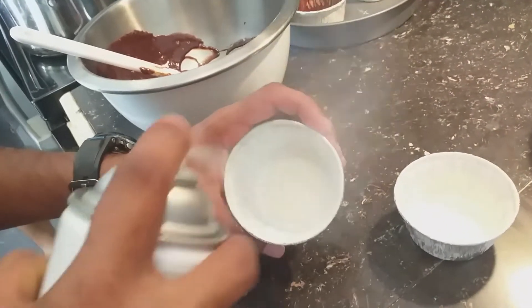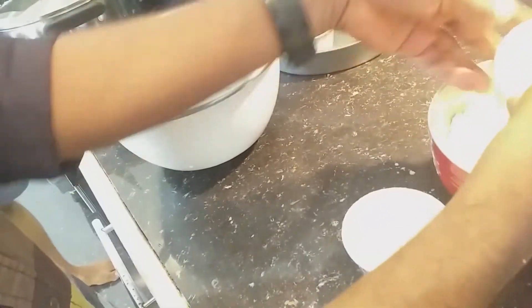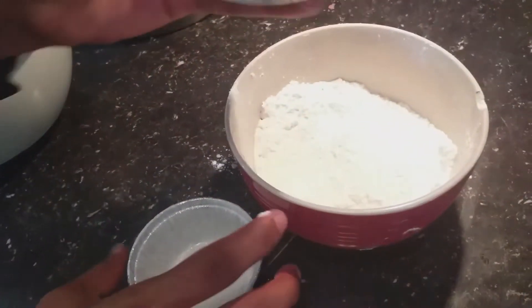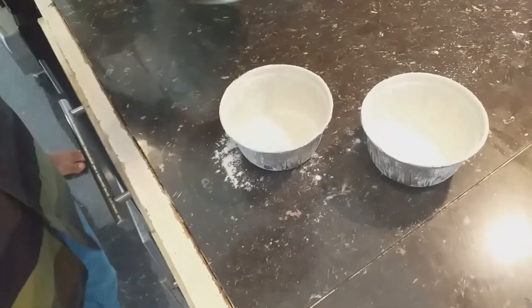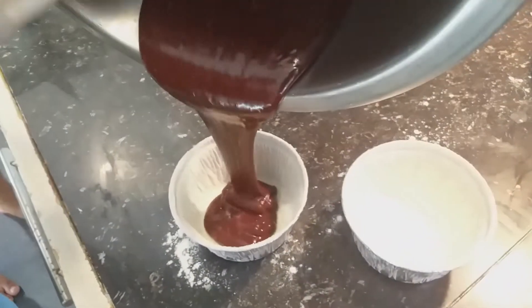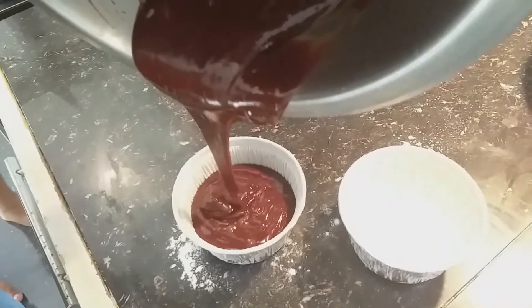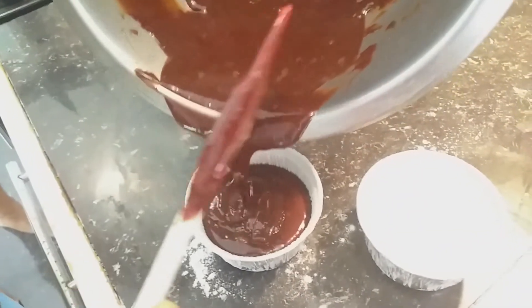I am preparing the container — dust it with flour so it will not stick to the mold. Now I am pouring the chocolate lava cake mix. Pour it three-fourths of the way because it will rise while baking.